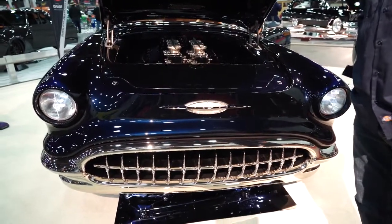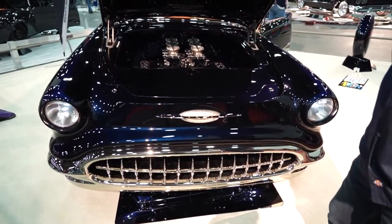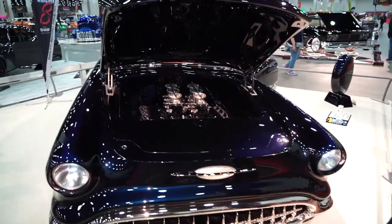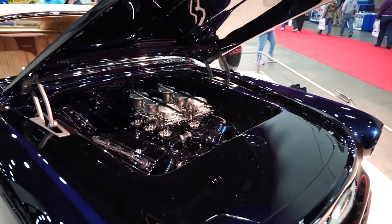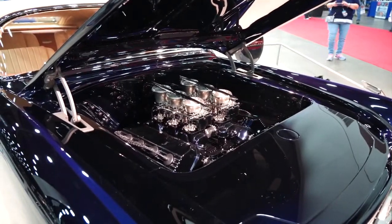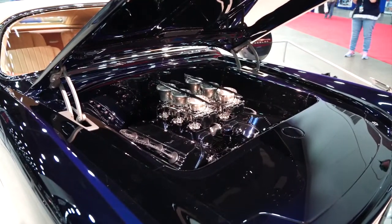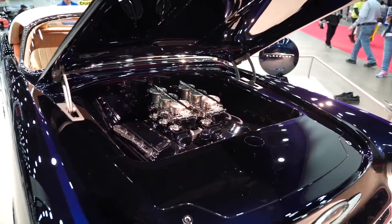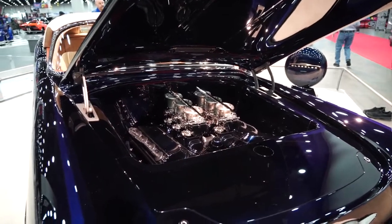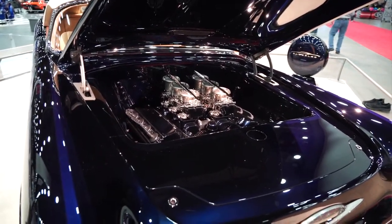The motor is a 354 Hemi. It has six 2G EFI — they look like a 2G carburetor, but they are throttle bodies by Dave over at EFI Autotrends. A lot of stuff has been fabricated from Spark Industries, Jonathan Peace. We've done a lot of machine work.